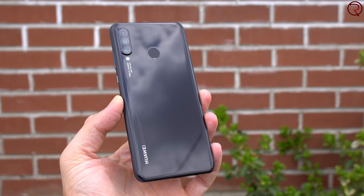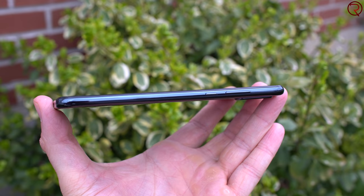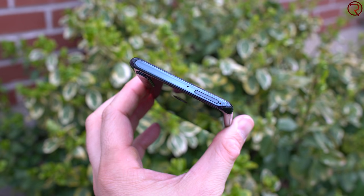The first thing you'll notice when you take this phone out of the box is the build quality — it doesn't look or feel like a budget phone. We have glass on the front and glass on the back; however, the frame is made out of plastic, so the power button and volume keys are plastic. But overall, this doesn't look like a budget phone.